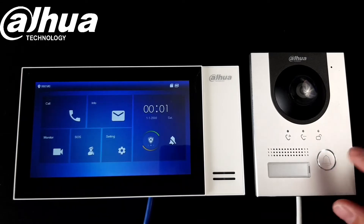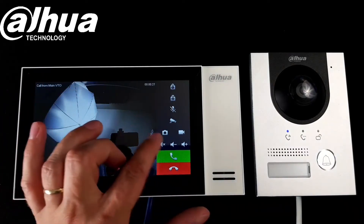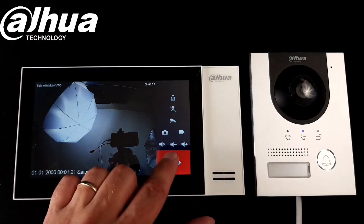Now when the system is active we can press the button and test it. It's all working fine — we can answer the call and open up the gate.